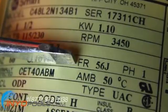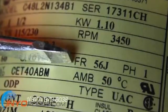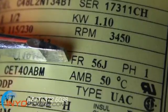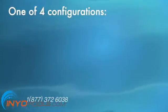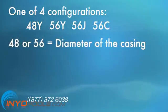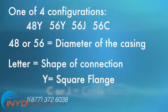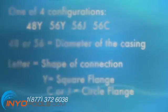Frame, or FR. The point where the motor and wet end meet to become the pool pump is called the flange. The end of the motor that connects to this flange can be shaped in several ways, and this configuration is rated on the motor label under the category of frame. The FR of the pump motor is generally one of four configurations: 48Y, 56Y, 56J, or 56C. The number 48 or 56 denotes the diameter of the motor casing. The letter at the end tells you the shape of the connection — Y is square, while C and J denote a circle flange. As with a circle peg into a square hole, a Y frame will not hook into a C or a J.